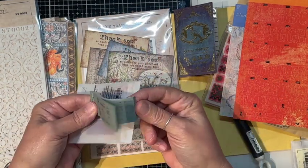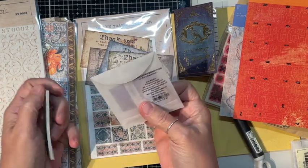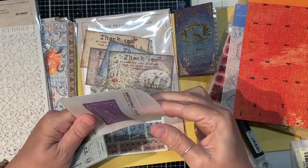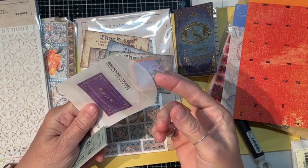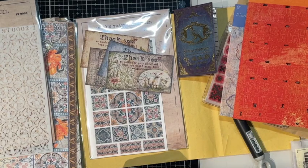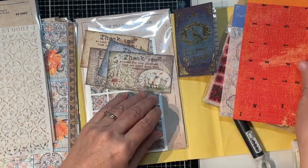I've got little tickets that came in one of the kits, and this kit here had little clear stickers like that with gold. So you definitely get a lot of different things with these kits.